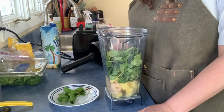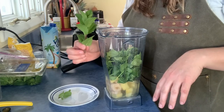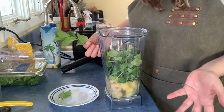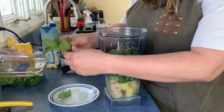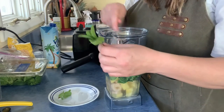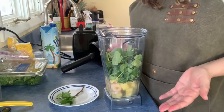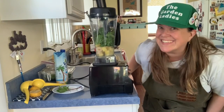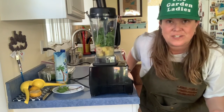For our last step, we are going to add the super secret special ingredient: mint, that we just picked out of our garden. If you don't have mint growing at home, you can use mint from the grocery store. I like a lot of mint, so I'm gonna add about five leaves. If you don't like a lot, or just want to try it out, I'd recommend starting with just one or two leaves. All right, here we go — it's time to whiz everything up together and watch it turn into a delicious smoothie.